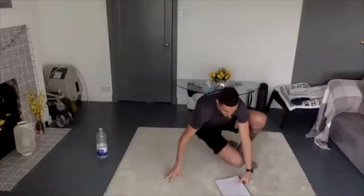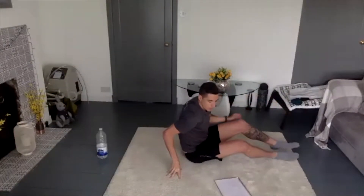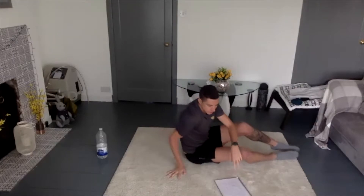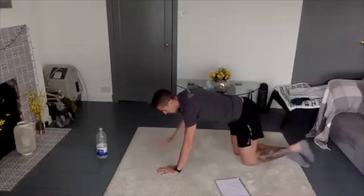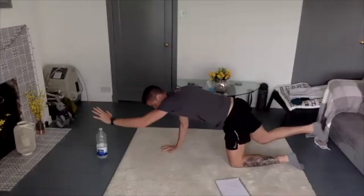The first exercise we're going to do is supermans, where we're going to be on all fours and go like so. We're going to do 20 on one side and 20 on the other side.